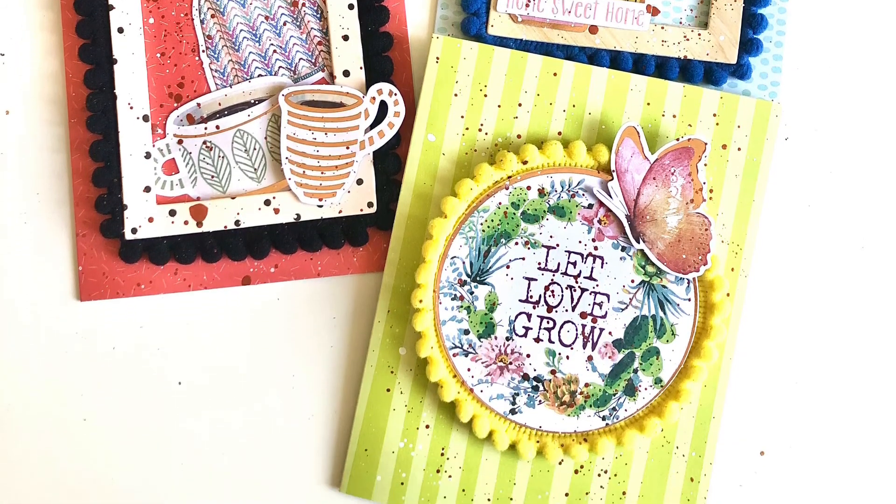I just pulled out my craft mat — I don't use it very often, it's a relatively recent addition to my craft room and I forget I have it. It's only 12 inches on one side, so it's not great for scrapbook layouts, but it was perfect for this. Here are my close-ups. Make sure you watch Jess's opening video from today — thanks so much for watching, and we'll see you tomorrow!